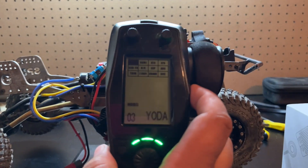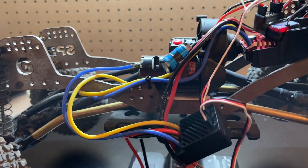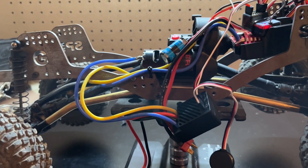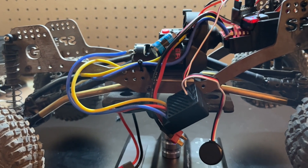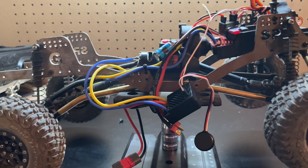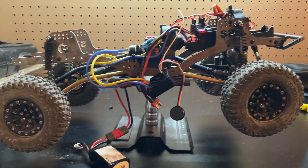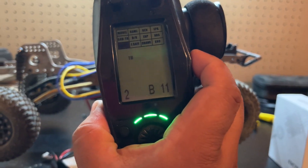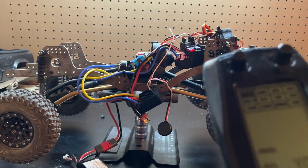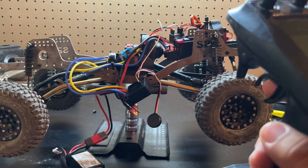Let me keep going on the trim — let's go back to 10 and see what that looks like. That jitter was in reverse. So tapping forward — there's reverse. See that? It stops. That's the throttle trim I'm adjusting right there. Let's go back again to 12. Forward, reverse, forward, reverse, forward, reverse.